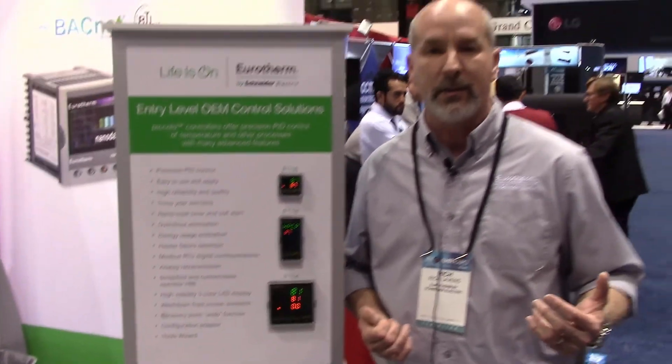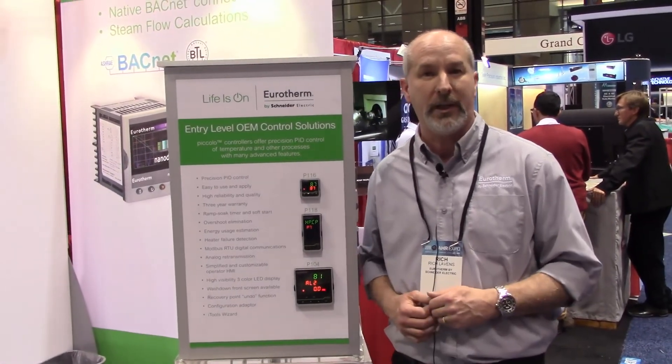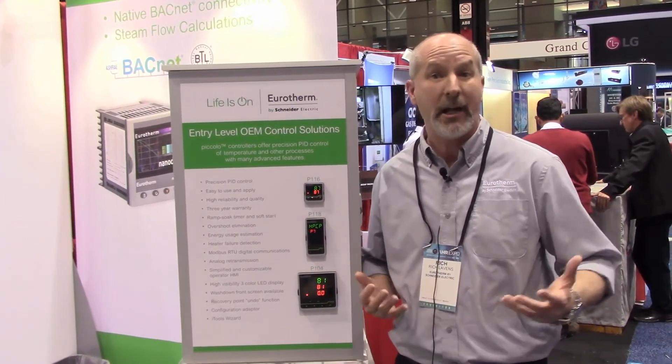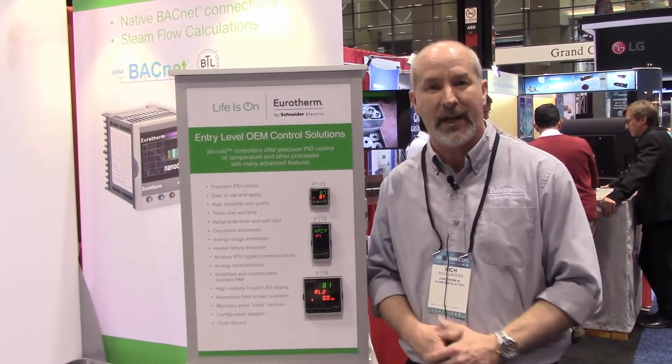It's perfect for ovens, small furnaces, and heat exchangers if you're doing heat treat and related things. Thanks for listening in, and give us a call if you have any needs.